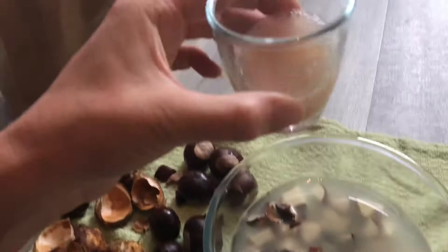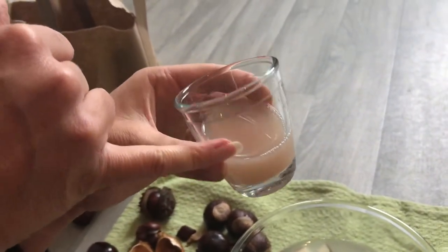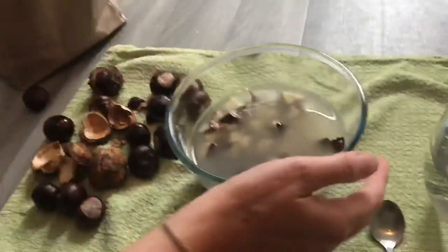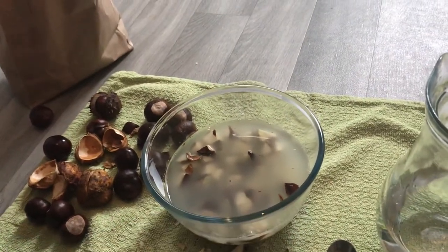If you look here, this is the colour of one that I made last week, and I've been washing my clothes with this now and it does the job very satisfactorily. Leave this overnight and then you can store that and wash your clothes. It's a lovely way to do it and it also saves you a bit of money as well.